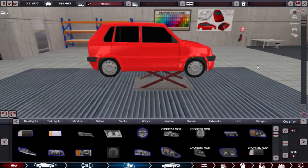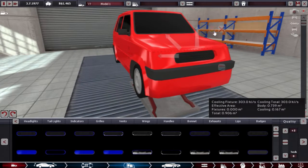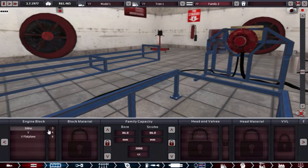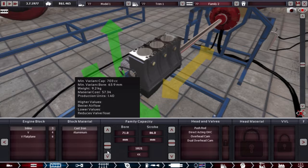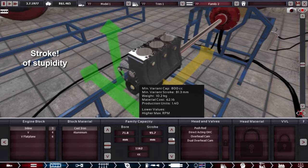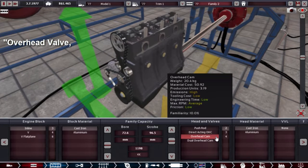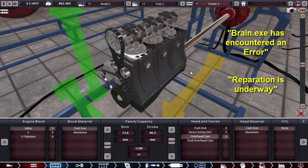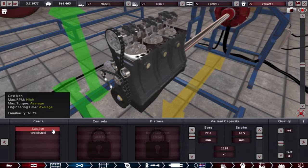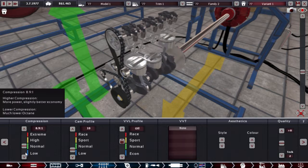For now we just need to get the car going. Going back to inline 3 — it's too big. Let's aim for 1.2L. That's close enough. Overhead valve and 4 cams, overhead. Cast everything and stick the quality to 10.